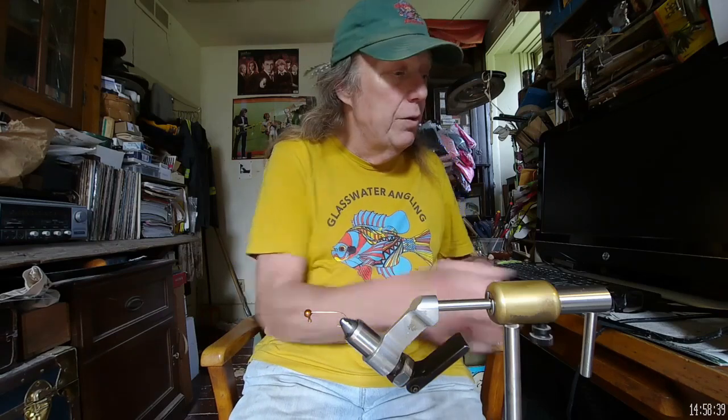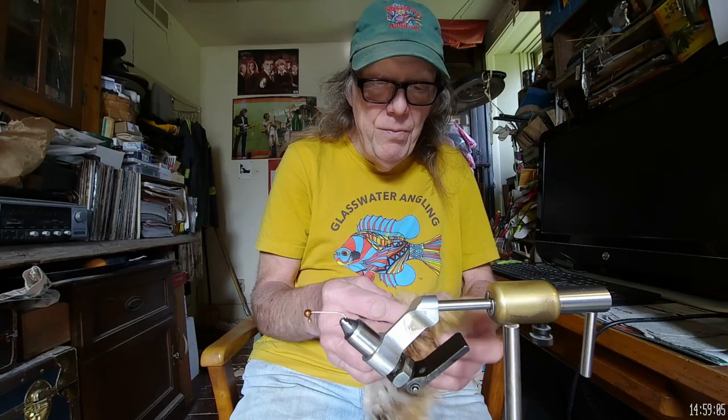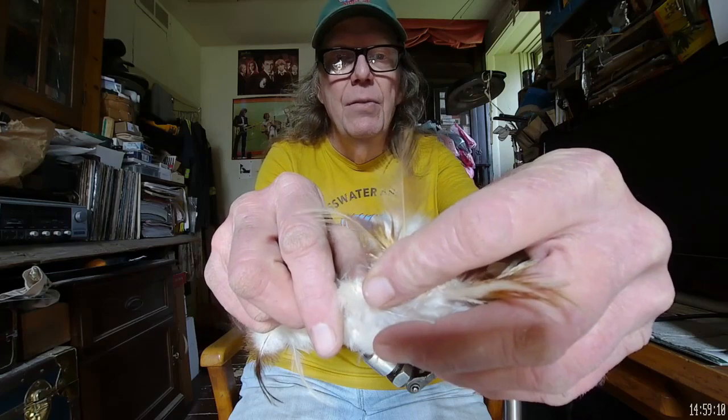Let's get busy and tie us a flu flu jig. First, put my eyeballs on. For this first one, we want hen hackle — wet fly, soft wet fly hackle. That works out to be the cheaper hackle because there are way more hens raised than roosters, which is great. What we're really after are hackles with a lot of webbing in them.